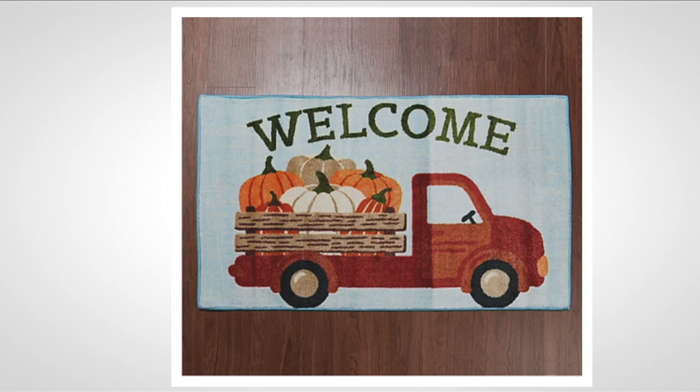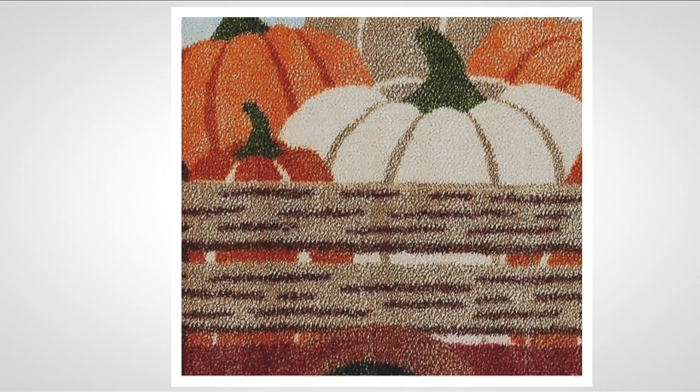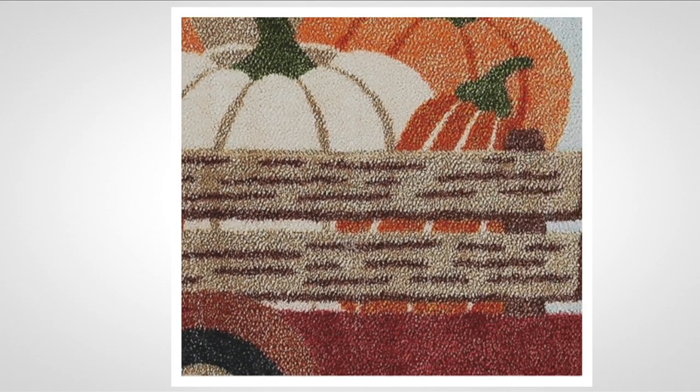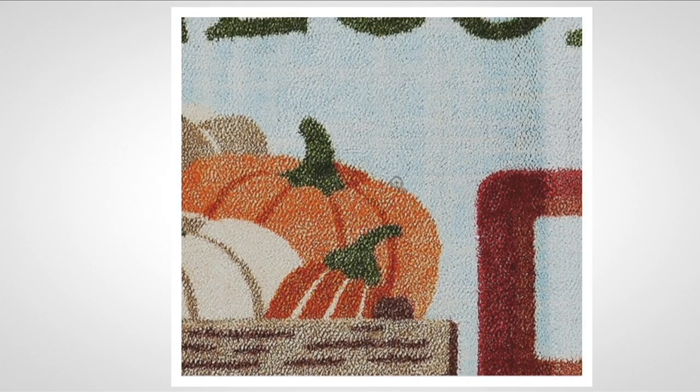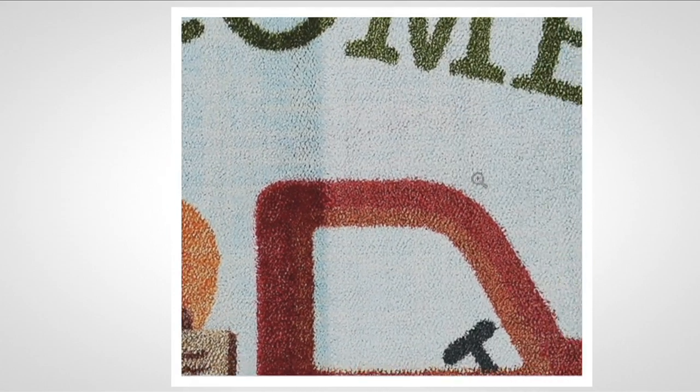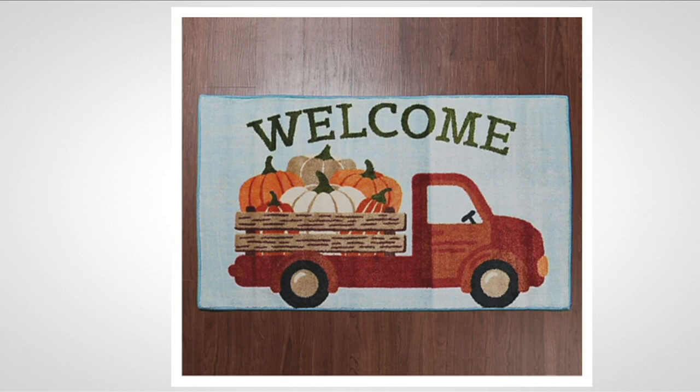We've been seeing the red truck all Christmas season — with the Christmas tree in the back — well, here we have it full of pumpkins. This is coming from the farm with all the pumpkins for the kids to go to the pumpkin patch. I want you to see the detail — the fencing on the truck, the white pumpkin, the taupe pumpkin, the darker colors, the pile. When you step on this in your bare feet, as with all Nourison rugs, you're going to feel the softness. And remember, these are $29.98 — today's bonus buy — and you can also get it on EasyPay.